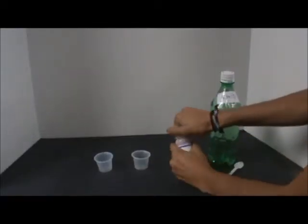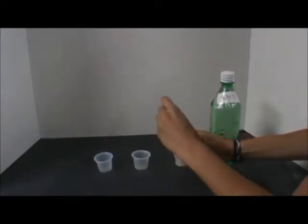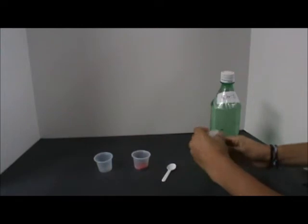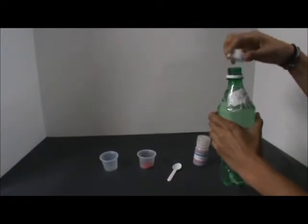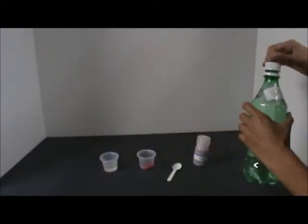First, put one spoonful of magic sand into one of the cups. Then, fill the other cup halfway with water. Prepare one set for each pair of students.